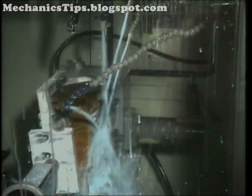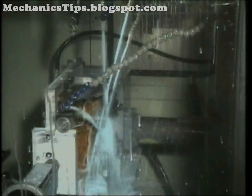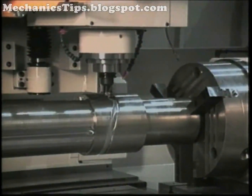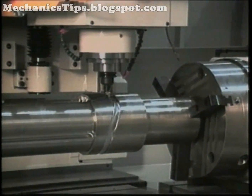Rotary devices either index the part to present a new work surface to the spindle, or they rotate it slowly under full CNC control while it is machined.